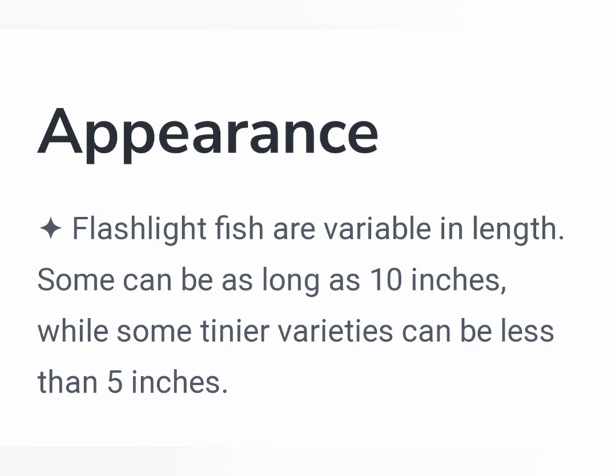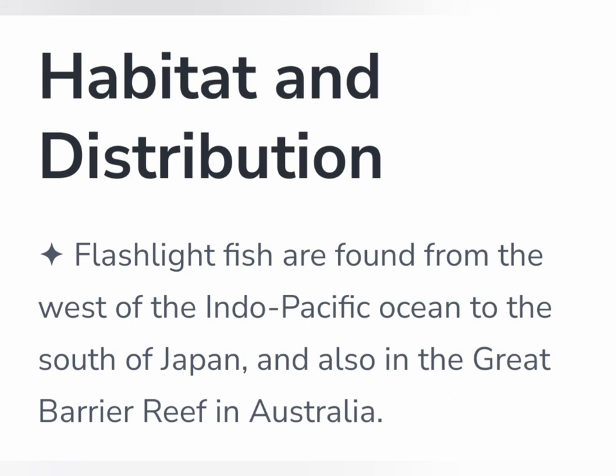The length of the flashlight fish is about 10 inches, or a little bit less than 5 inches. The flashlight fish is found in the Pacific Ocean and in Japan. There is also the Great Barrier Reef.